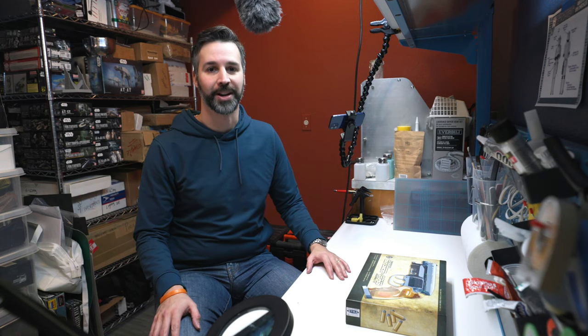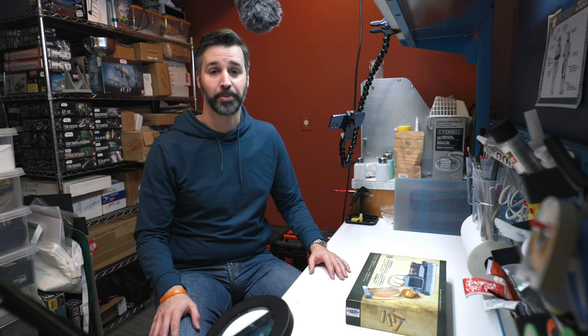Hey everybody, Sean from SP Productions here. Today we're going to be starting my first project, the Tomenosuke Blade Runner Blaster.